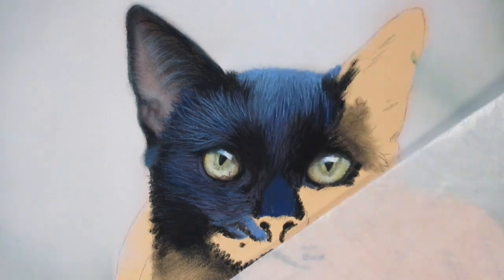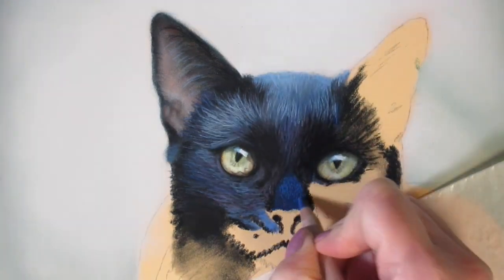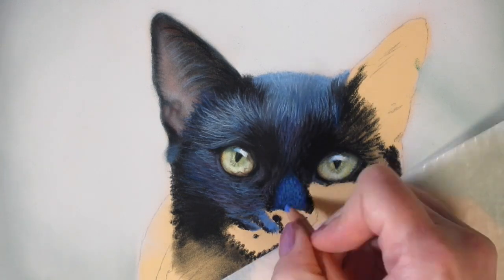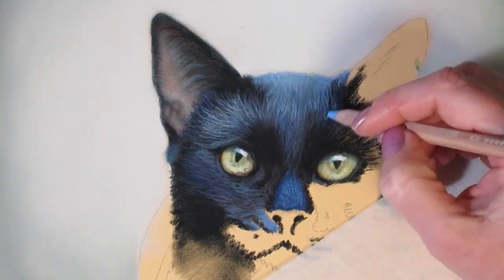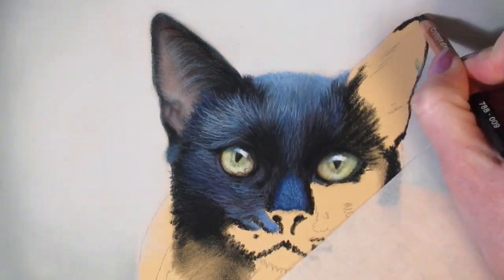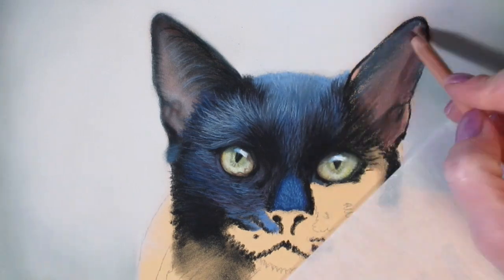When you want to start layering light on top of your black fur, it's important to first really pay close attention to your reference. Have a good look at it and try to determine what colors you see. You might find yourself really surprised when you start noticing all the different colors in black fur when you really examine your reference photos.